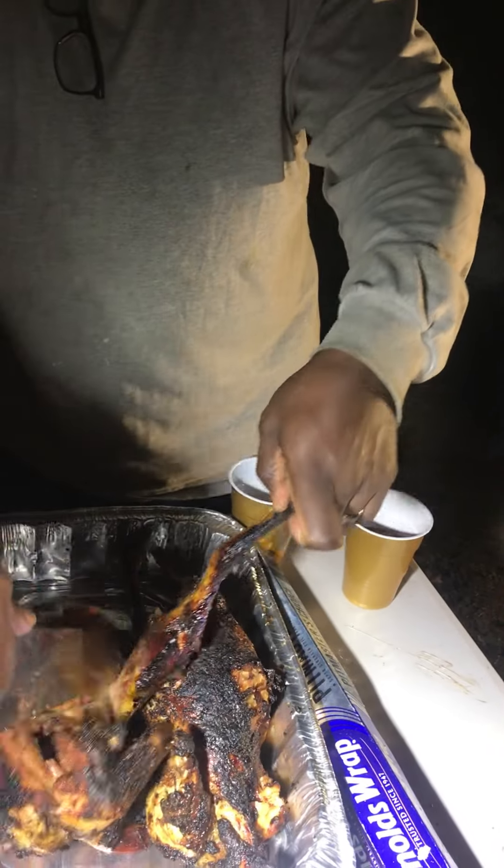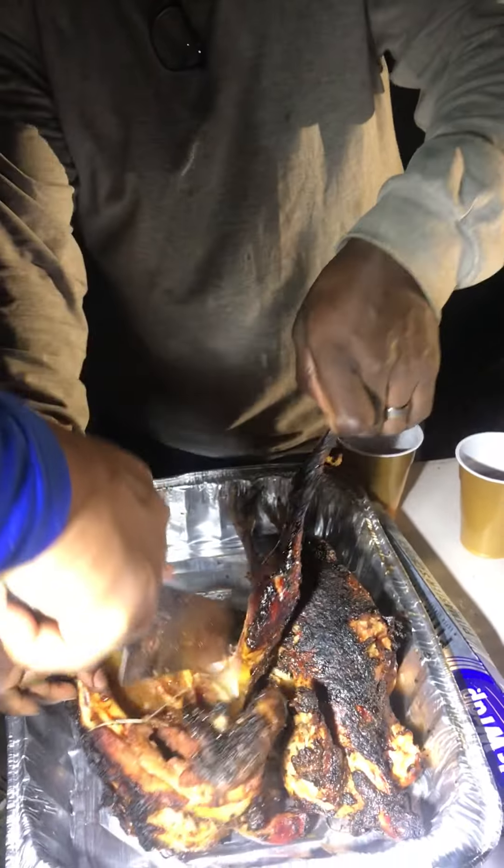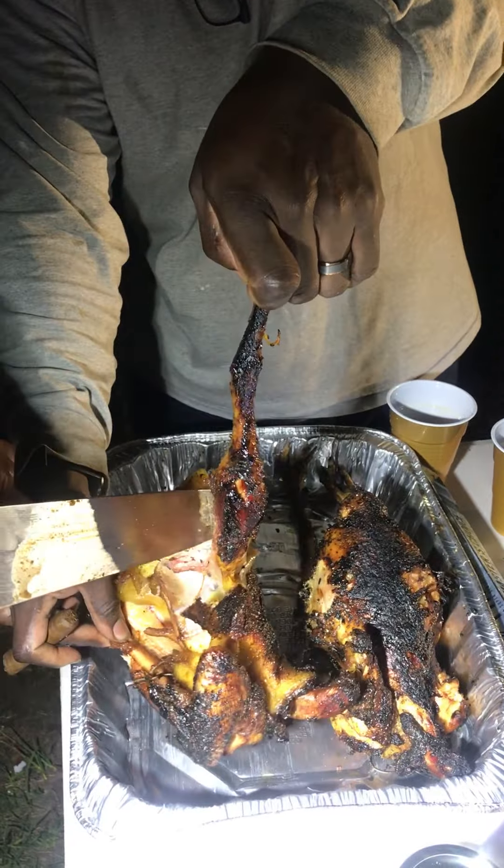You know how to hold them all, man. You ain't got to hold them all, man. No more leg, boy. Pop the leg off, dawg. Turn the knife to the side.